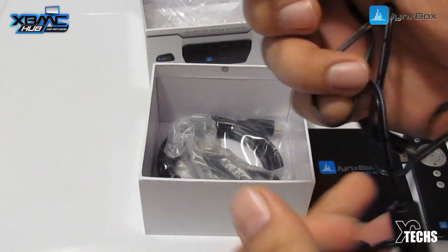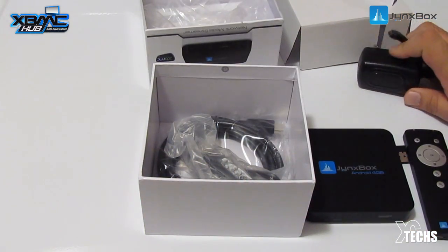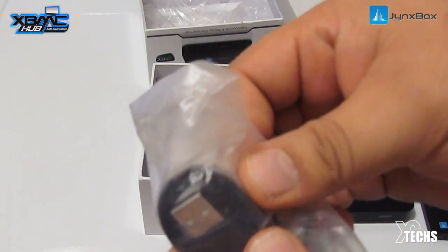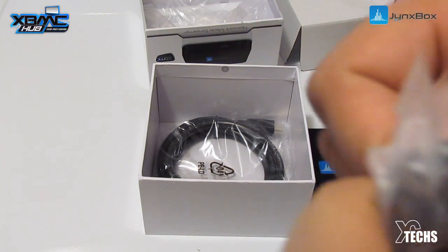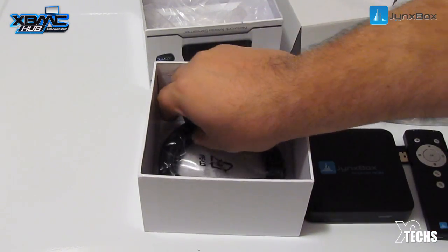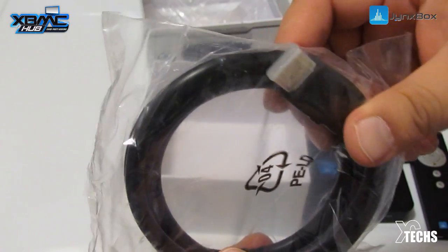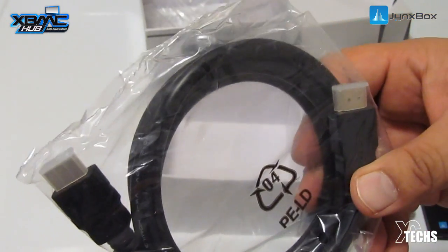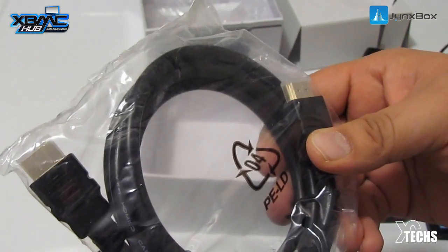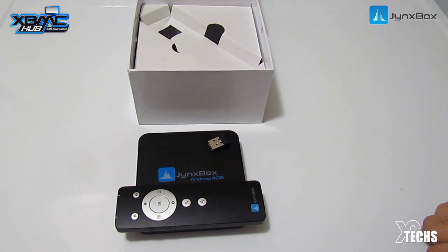Also in the box is the US power adapter — the cable is very long, up to about two meters. There's also a micro USB cable, the same type used for other devices but this one is for the Jank Box. It also comes with an HDMI cable, which is what most other boxes are missing — Jank Box already thought ahead and included it, so you don't have to go out and buy a separate $20 HDMI cable.